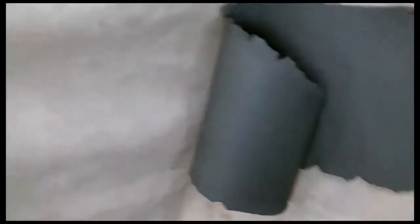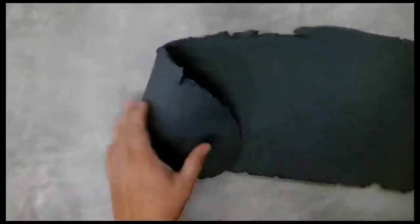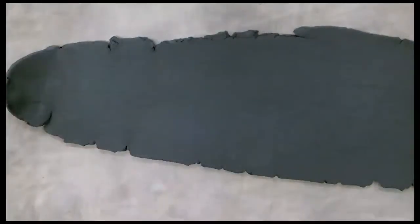Before I started this video, I took some wedged clay and used my slab roller in class to roll out a slab of clay. I will show you how to do that in class and then we will start this video.